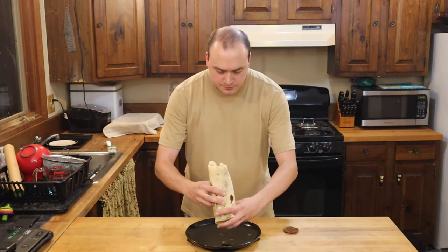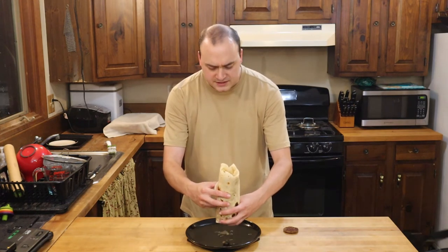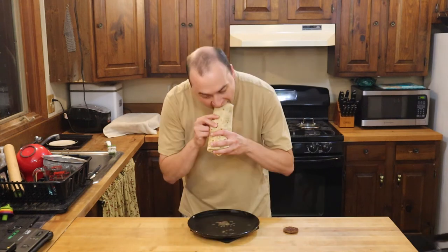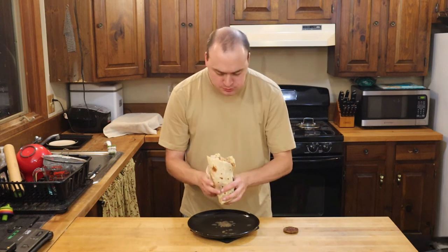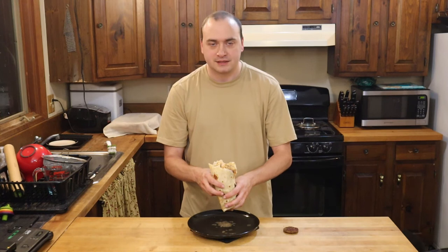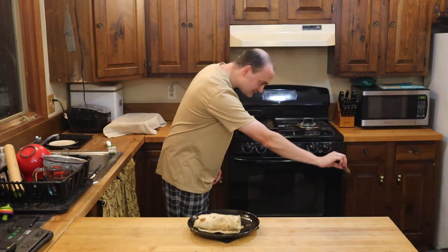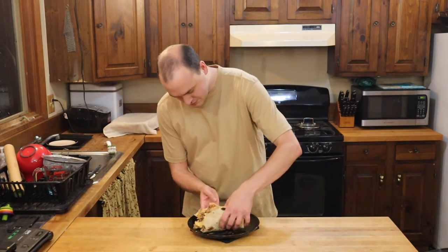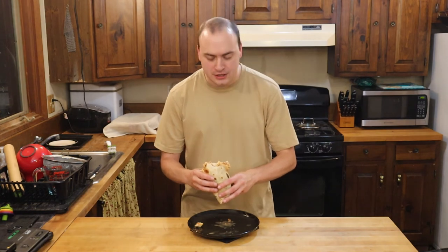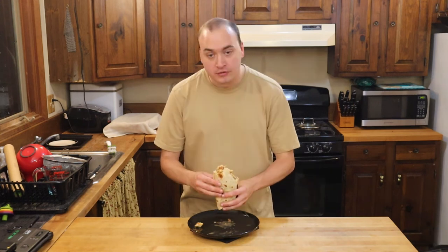The salsa is a bit moist. Probably would have been better if I went with a pico de gallo, or if I had strained out that salsa first, because this is a bit juicy and wet. It's good — nothing complicated about it: potato, egg, sausage, salsa. But definitely should have strained out the salsa first. This is a bit too wet, but it's still good.